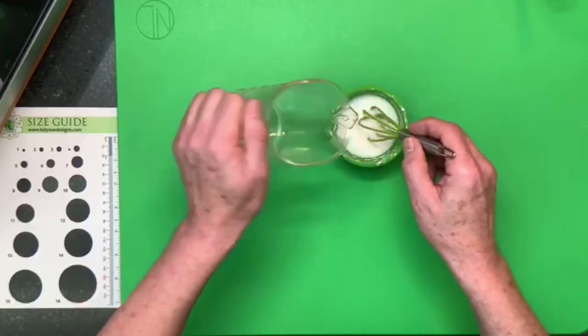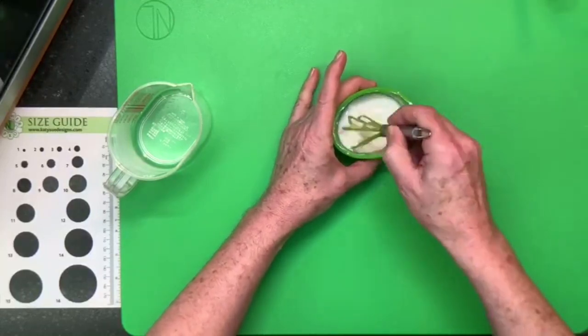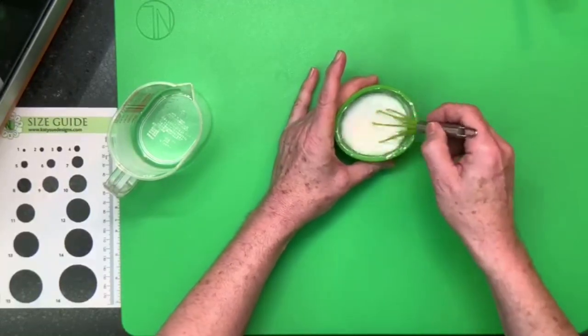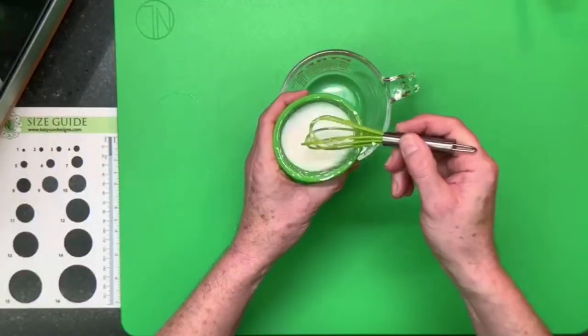Another advantage of this glue over egg white is convenience. With egg white, if you get a little splash on your paddle, it dries shiny — almost like a shellac or varnish — so when you come to dust the flowers or airbrush them, you get little areas where the color won't stick. This glue will dry just the same as the paste, because it's essentially a watered-down version of it. So you can dust right over the top.